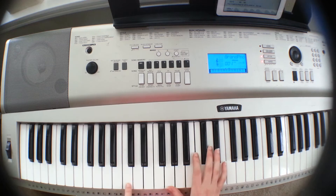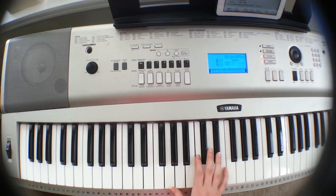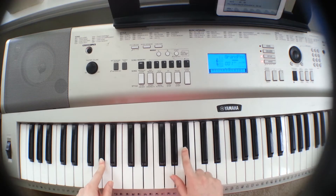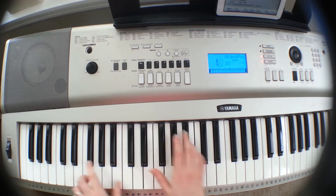The verse consists of quite a bit of chords, and I'll have them up for you to see. But for the beginning, we play C-minor, A-flat, and then I like to add the 2, and E-flat. So it should sound like this.